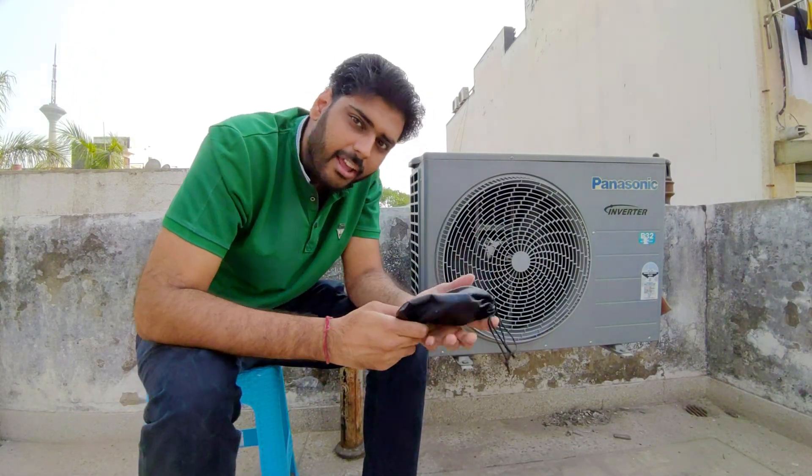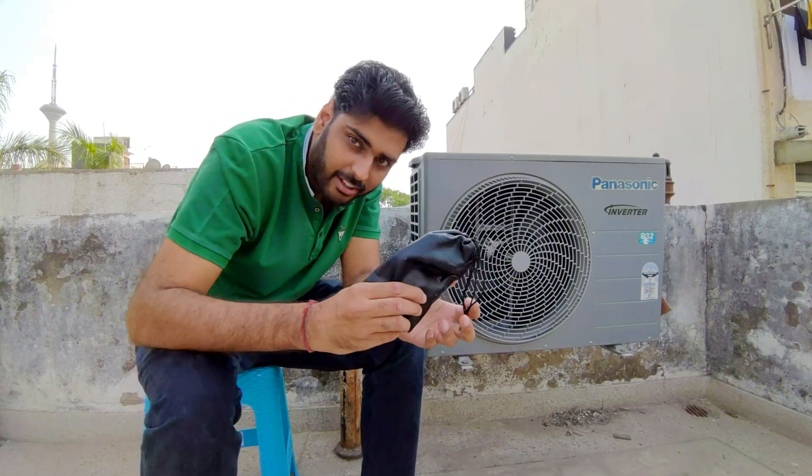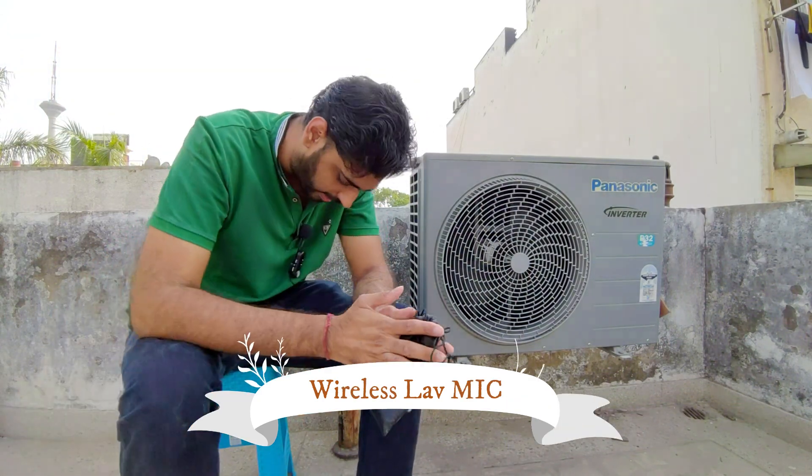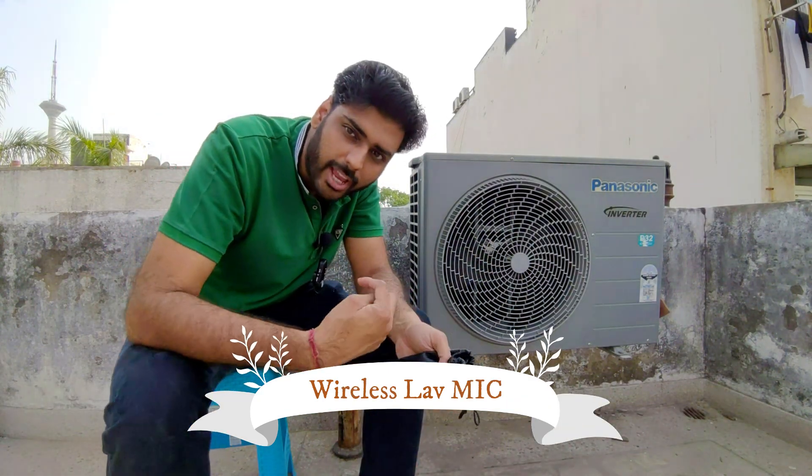Now let's switch to the third mic — the lavalier. The sound you are listening to now is from this particular microphone, placed on my collar right next to the outdoor unit.